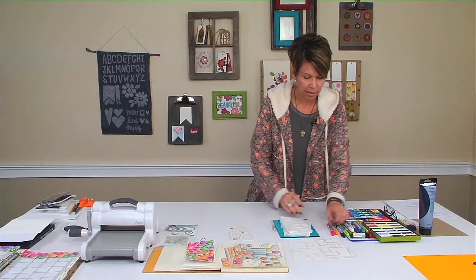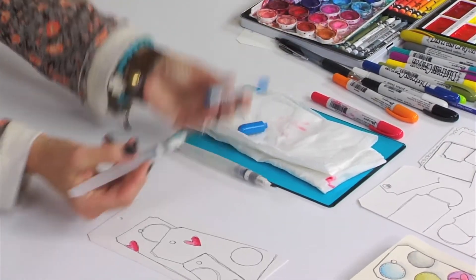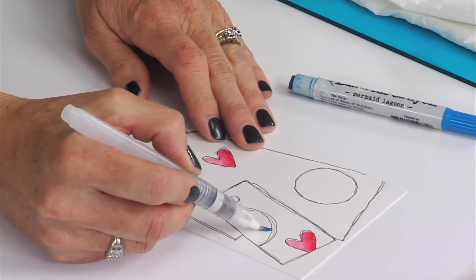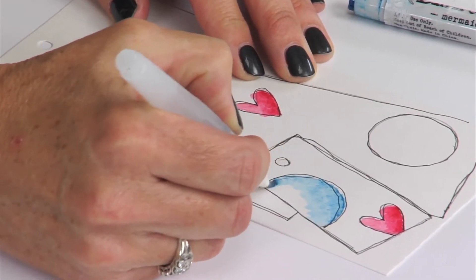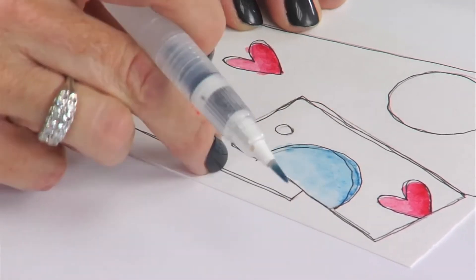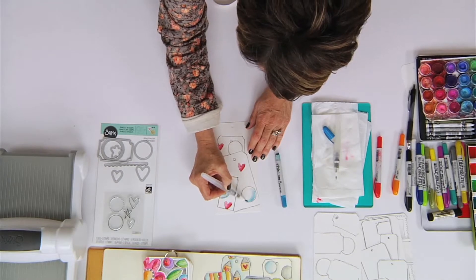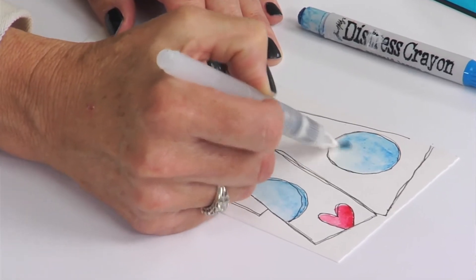I started with the hearts and I'm going to fill in some of these circles using the same technique of a water brush — the tip happens to be a distress crayon. I'm taking that color right off of the tip of the distress crayon and putting it onto the circle, keeping it light so that when it dries I can add some depth. You can blot it off to help dry, or let it dry — because this is watercolor paper it absorbs well and dries pretty quickly.